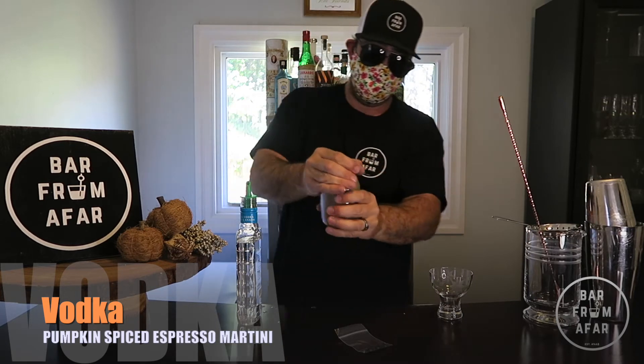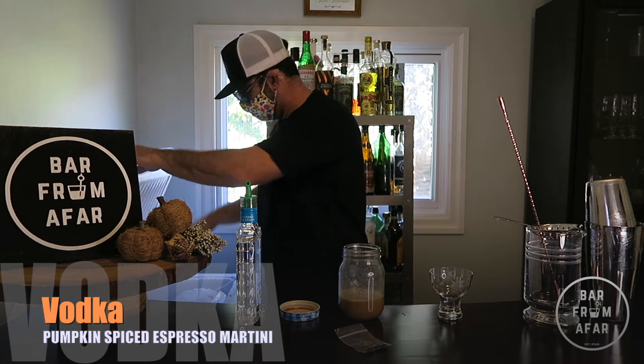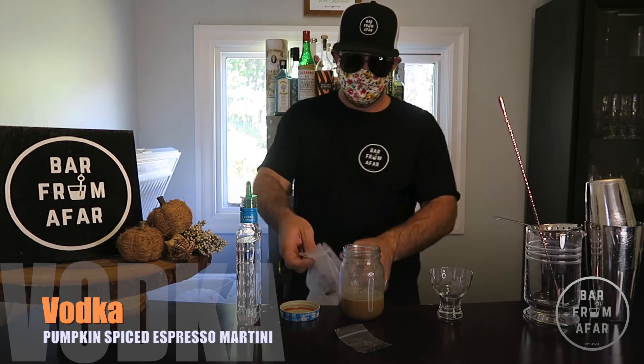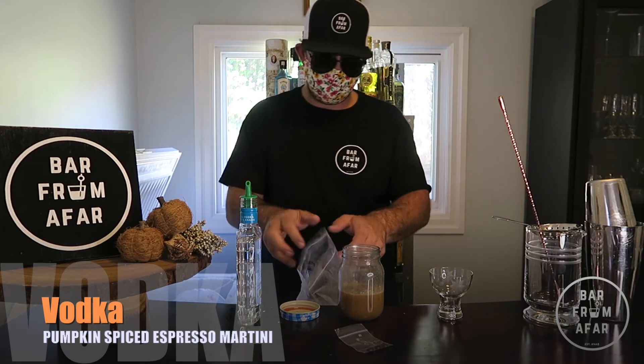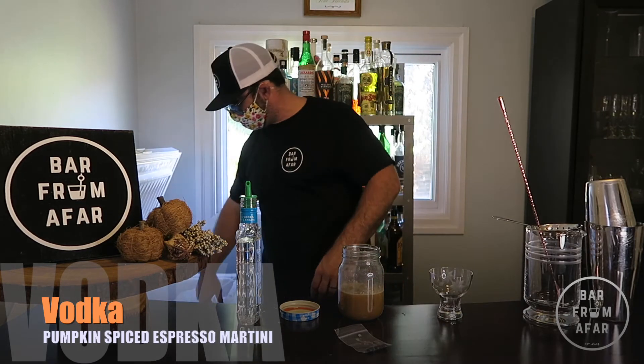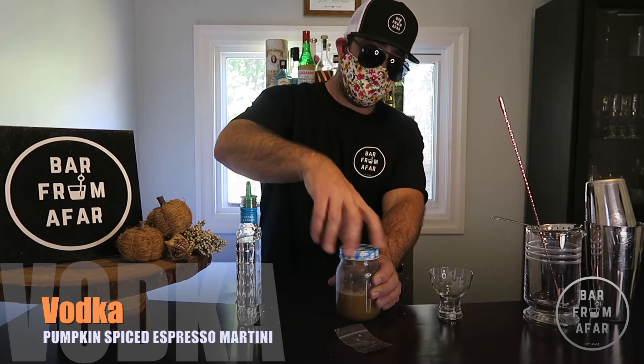That should be good. Take the lid off. Now we are going to add a little bit of ice and give it another little shake — just a little bit of ice, not too much, just going to cool the drink down. We don't want to water it down too much.